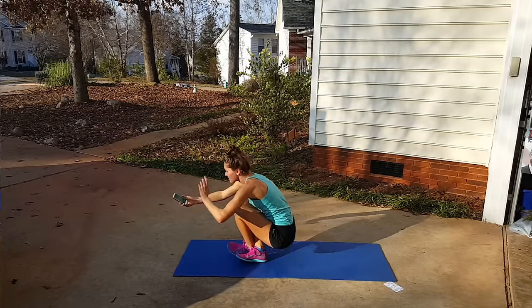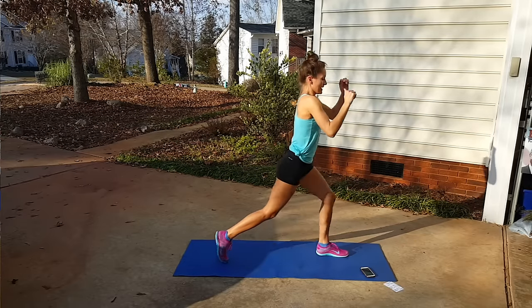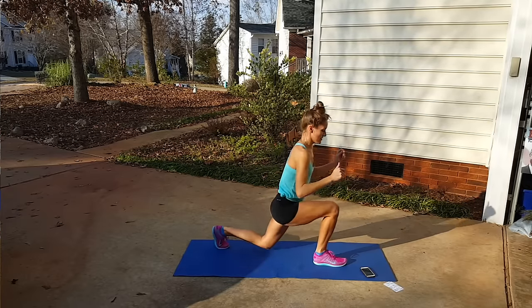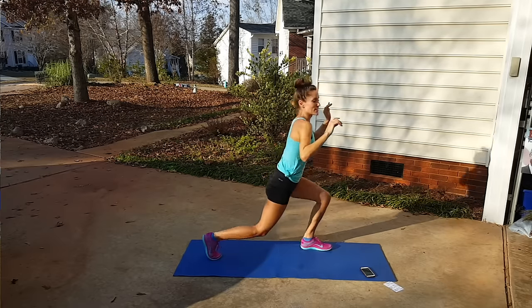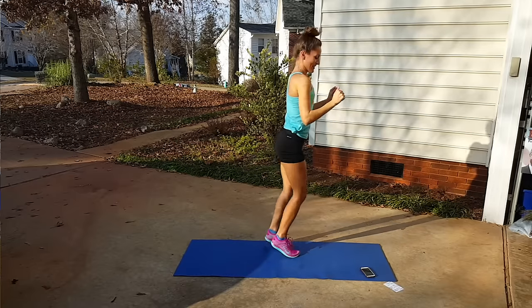We're up and starting those drop lunges again now. Drop and together. We're already done with round one! Our only breaks in this workout are going to be those four-second transitions. So it's a great workout — just keep going.